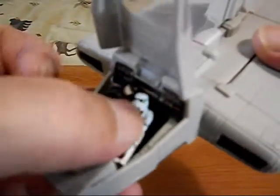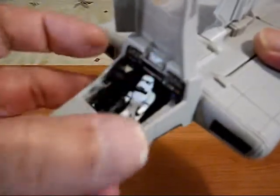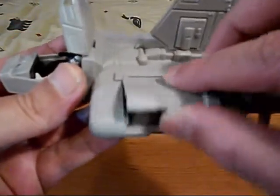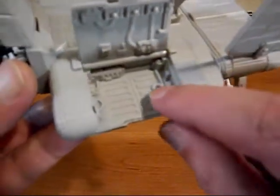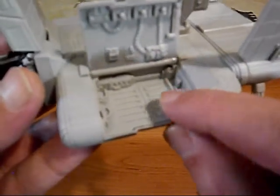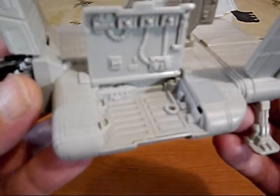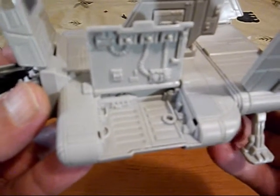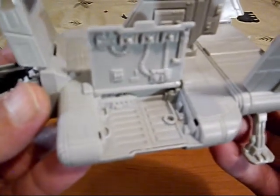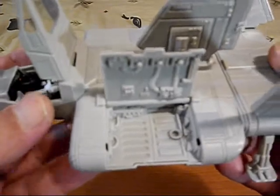It's got an opening cockpit and an opening side compartment. I believe this little circle part here is for plugging in a hose that you would get with a base — you could get a Death Star base or a Rebel base and park your vehicle there, plug in a hose to refuel. But we've got lots of detail.